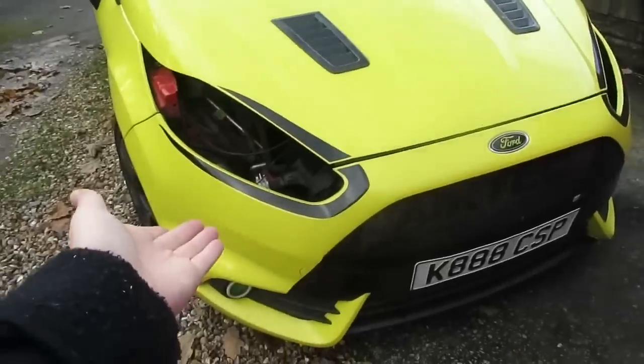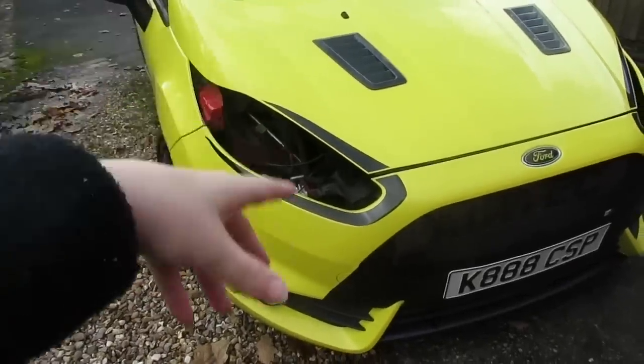Welcome back to the channel. In today's video, I did say it was going to be the Fiesta, however we're actually going to do the RS one last time and get it over and done with quickly. I'll show you some Fiesta updates first — currently the headlights are out, I've sent them away to get painted, and we're taking the wrap off this week. Today the goal is to get a turbo on, though I'm not going to promise that in case we find problems along the way.